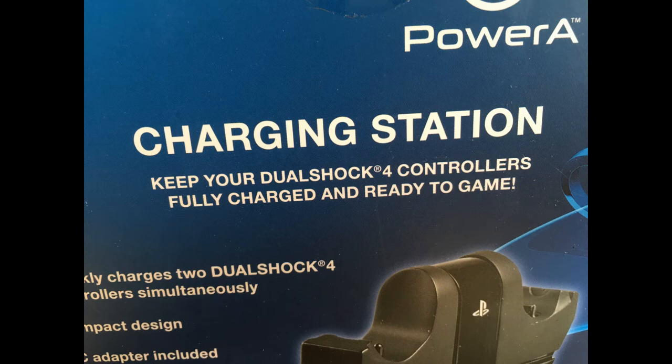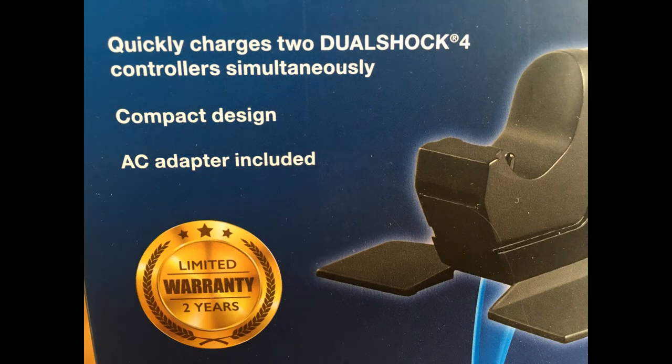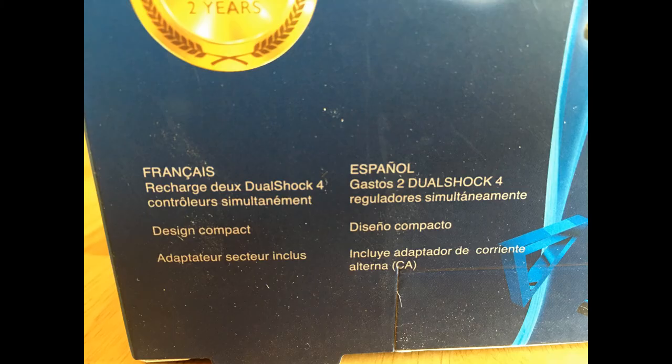The DualShock 4 controller will stop glowing when fully charged. What's in the box: one charging station, one AC adapter. Snap-down charging design: simply set the DualShock 4 controllers on either side of the station and click down to charge. When fully charged, click to release contact and simply leave the controller on the station.